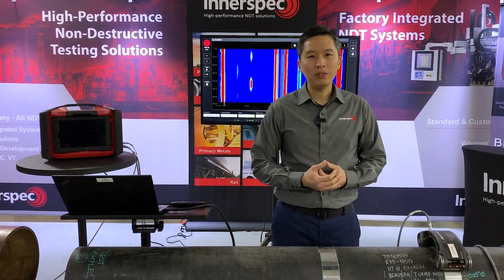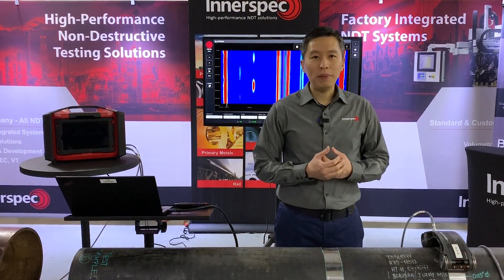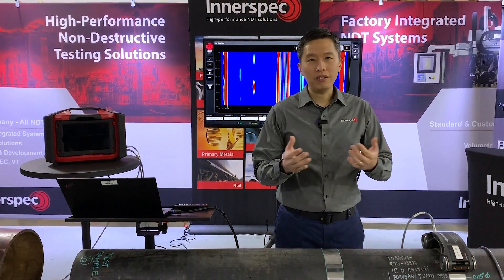In this video, we are going to talk about the Magnetostrictive Strip. Innerspec manufactures its own Magnetostrictive Strip for its customers.